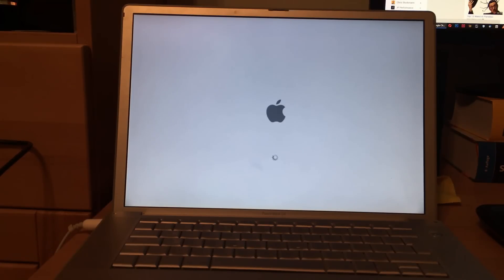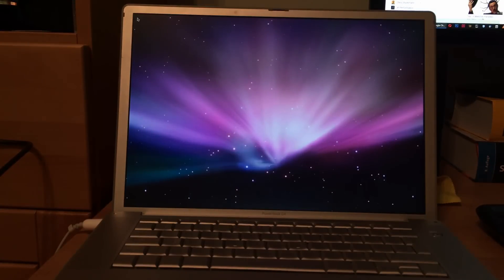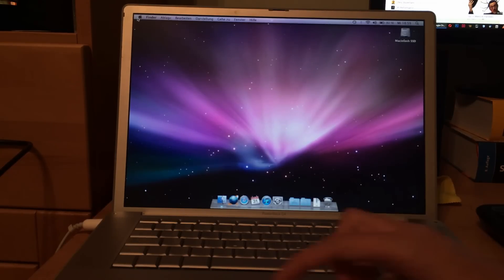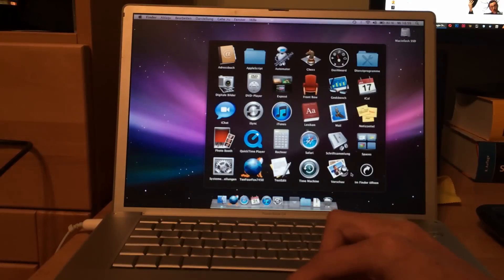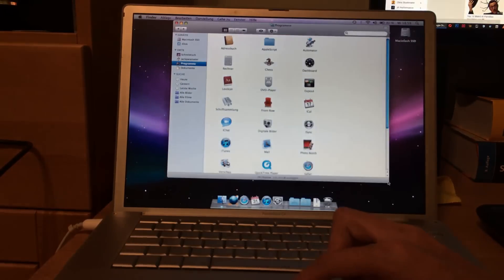Back in the day when I used this computer I had to wait at least two and a half minutes to get to the desktop with software loaded. But look at this — this computer is almost 11 years old and it booted in record time. It's crazy! Only a gigabyte of RAM — this would be even better with two. Let me go into the applications folder and open up everything.